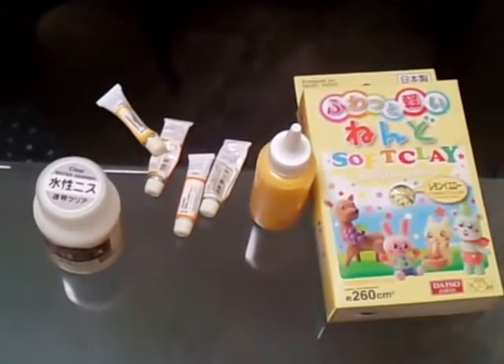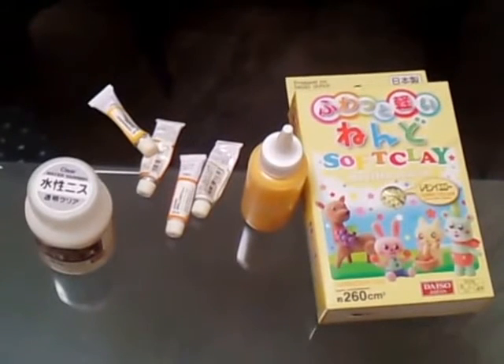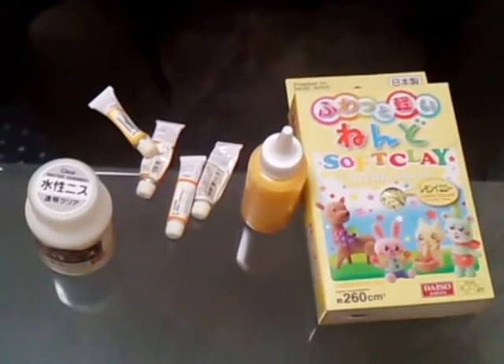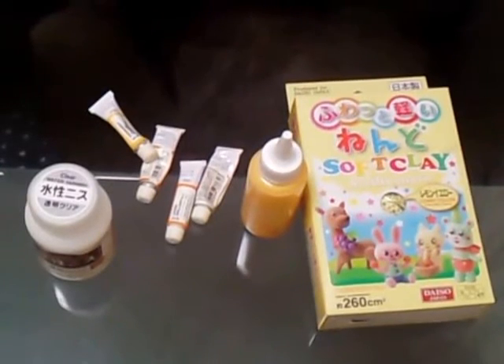Hello everyone! Today I'm going to make a replica of a hot cake with paper clay. Generally, Japanese sweet deko means a small replica of sweets, but today I'll make a bigger one for the video.